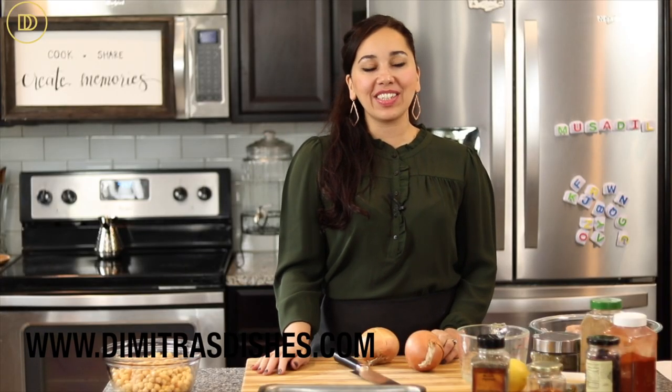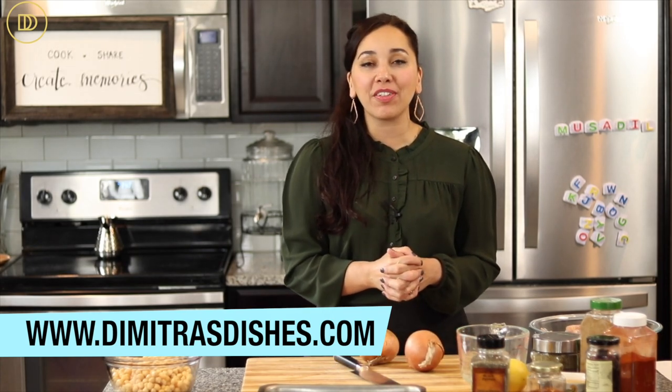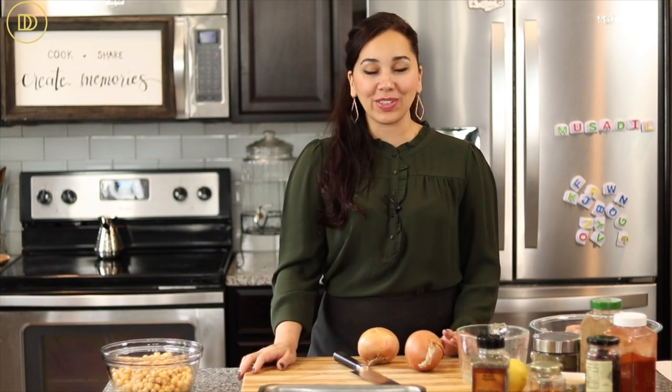Hi guys, welcome to another episode of Demetra's Dishes. Today I have a one-pan comforting family meal for you. In Greek it's known as Revisada Mekotopoulos Sopurno — that translates to roasted chicken with chickpeas in the oven. It's comforting, it's healthy, and it's so delicious. Let's get started.